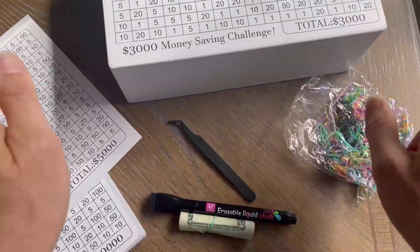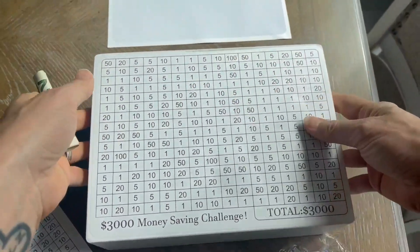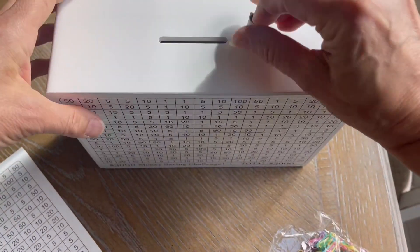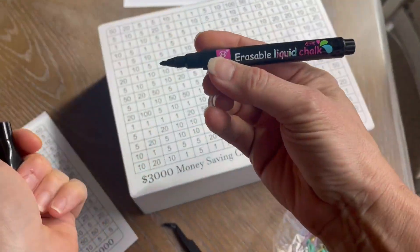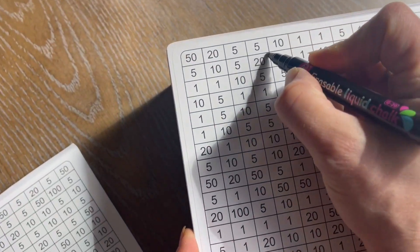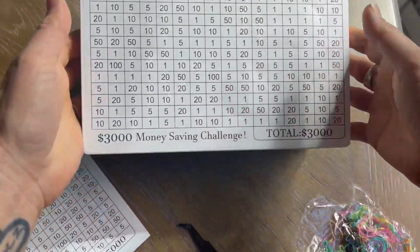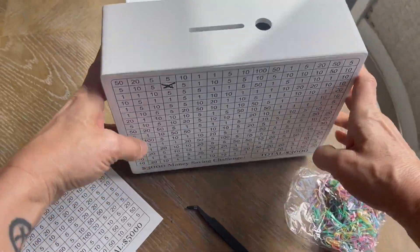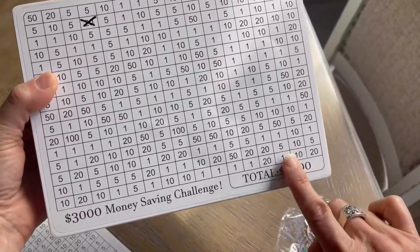Then basically you are checking off whatever you put into the box. For example, I have a $20, so I'm going to put that right in there. Then you're going to use your erasable liquid marker, find a 20 anywhere on the sticker, and cross it off. Each time you put a bill of any denomination in there, or a combination of bills that equal that amount, you go ahead and check it off. Once you have everything checked off, you will have saved $3,000.